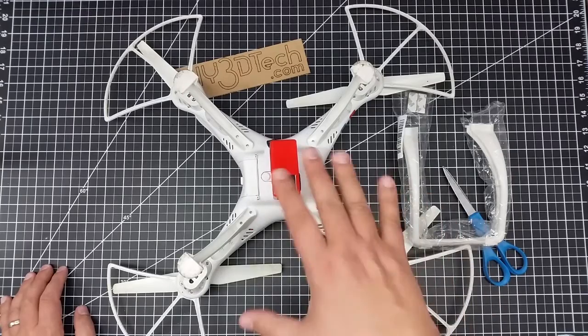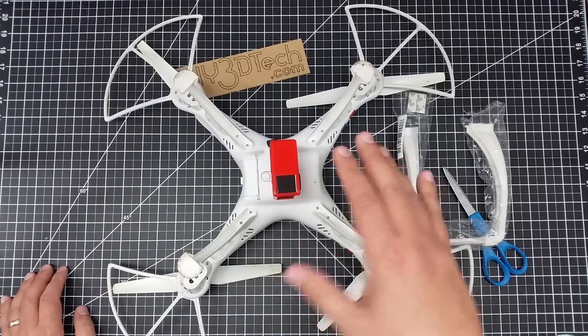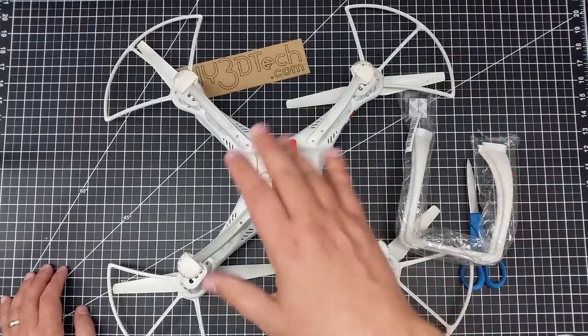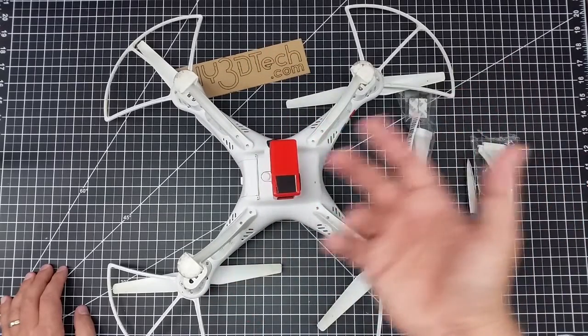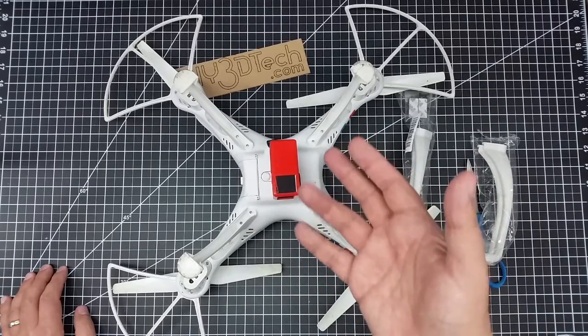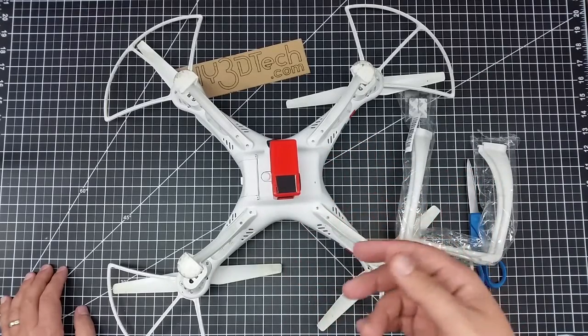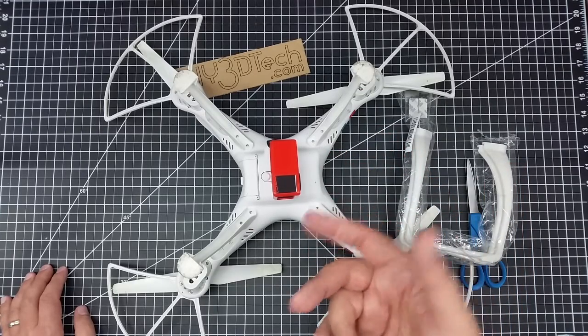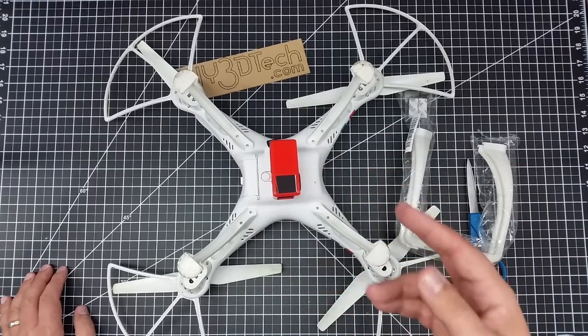So if you're thinking about changing out for the phantom legs — I also have a link below — you'll know and won't end up guessing. I'm going to do a quick time lapse of me installing the legs, or at least trying to, and I'll come back at the end of the time lapse and let you know what I think.